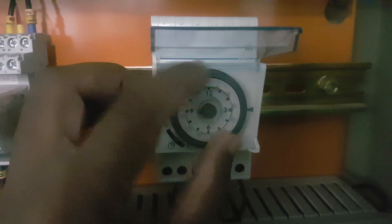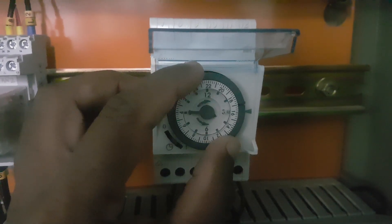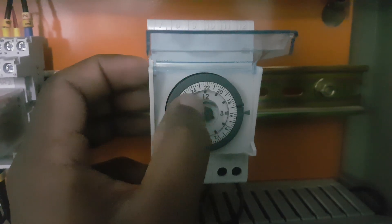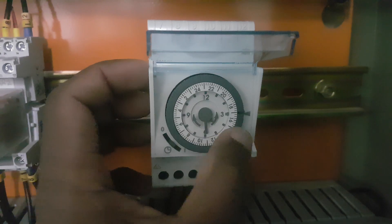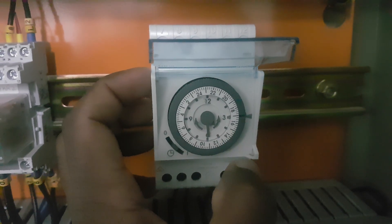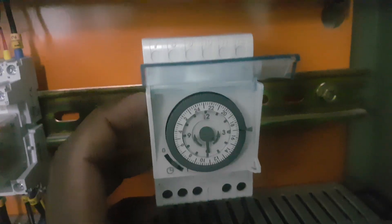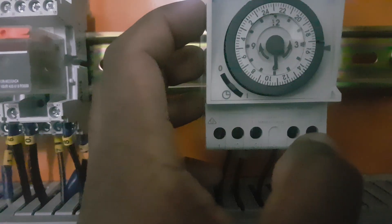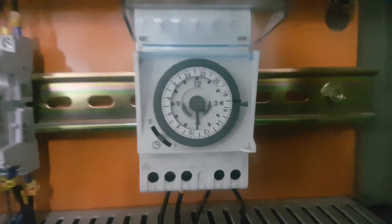I will rotate and put it at 16. Now I need to rotate the minutes dial to 30, making it 16:30. Now it is set to 16:30 — that is the correct current time.